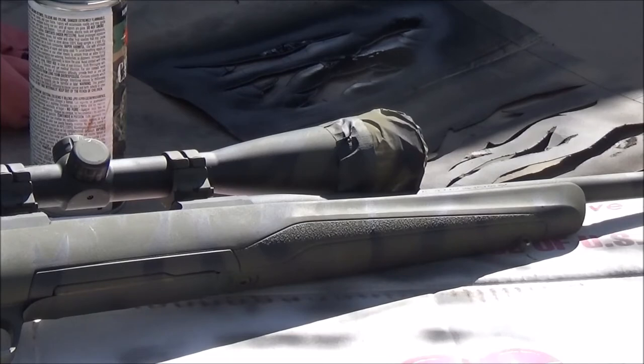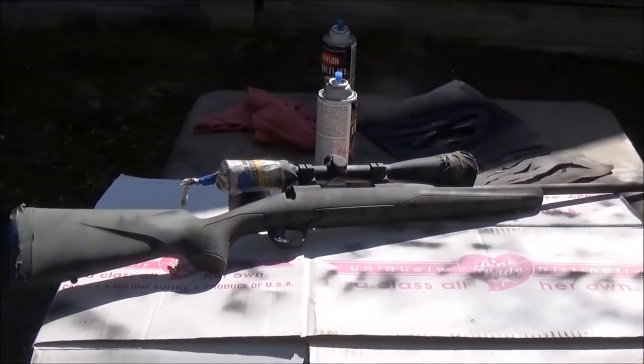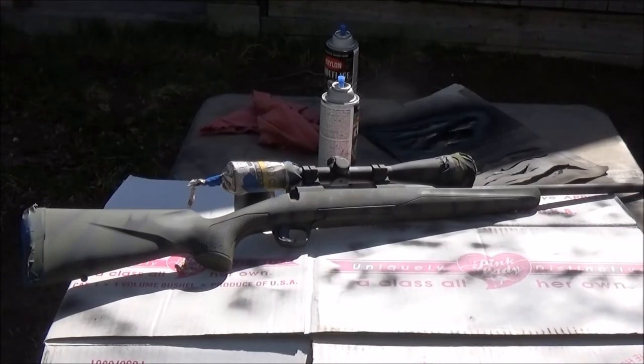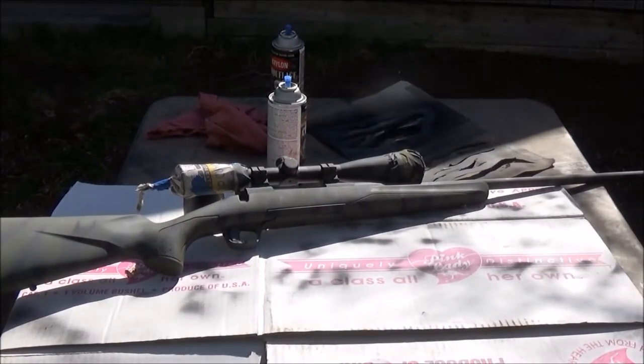Some of it did have brown, some didn't. The thing people have to realize is during the Vietnam War, the original tiger stripe was actually made overseas and it was not military issue. So there were various different patterns and various different colors — it was not originally a government issue. They purchased it with their own money. I always kind of liked tiger stripe, I really did.